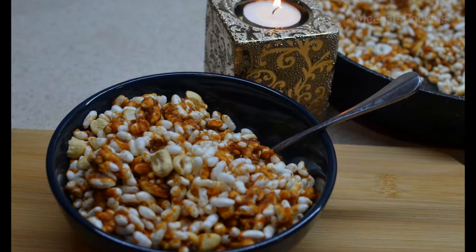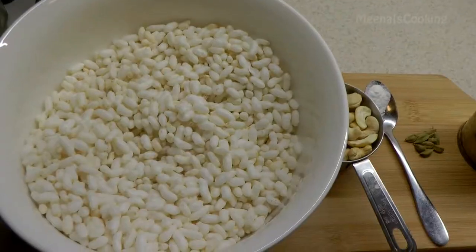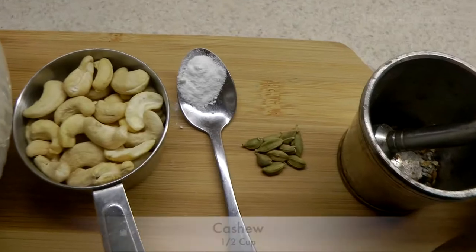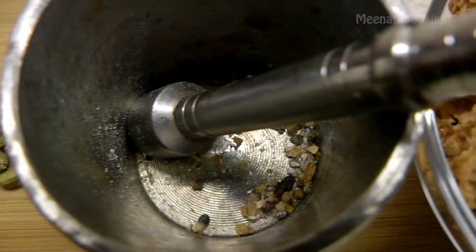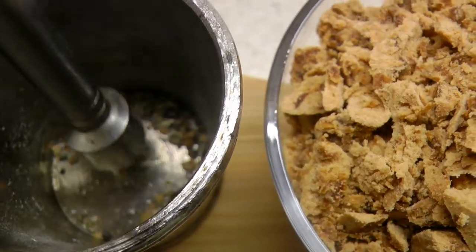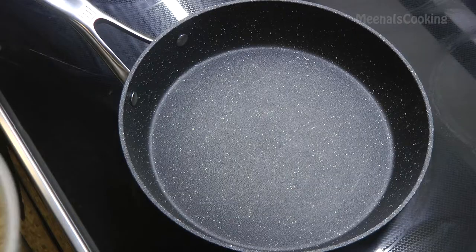Hello everyone, welcome back to my channel! Today we'll make delicious jaggery murmura. The ingredients are 4 cups murmura or puffed rice, 1 cup cashews, half teaspoon baking soda, 7 to 8 green cardamom (peeled and ground into fine powder), and 1 cup jaggery. I'm using a nonstick pan to make this delicious recipe.